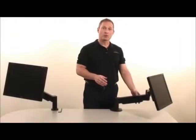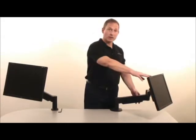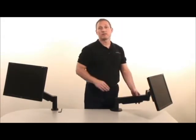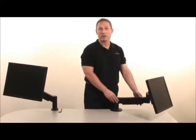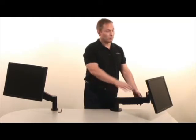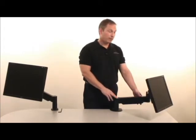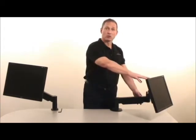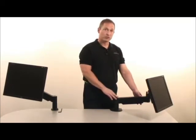If you're having trouble bringing your arm into balance, first confirm that the monitor is already attached to the arm. Second, confirm that you are holding the arm approximately parallel with the work surface when making your adjustments. Finally, confirm that your monitor is within the stated weight range of the arm. If your monitor is heavier or lighter than the stated weight range of the arm, you may need a weaker or stronger version of the product.